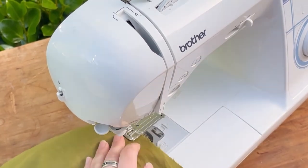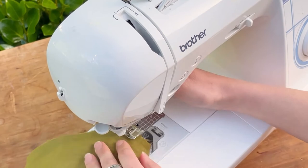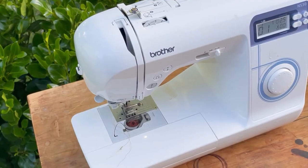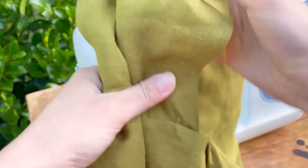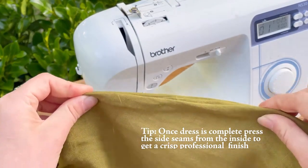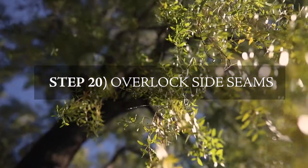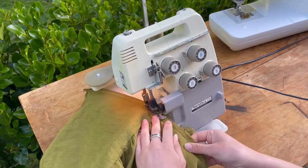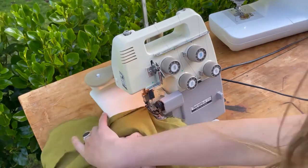Continue down to the bottom of the side seam and turn in for the hem. Check that it's all captured nicely — the 1.5 centimeter forward sleeve allowance, past the pocket, all captured. Overlock the side seam once you're satisfied it's all sewn correctly. Repeat for the other side seam and overlock that one too.